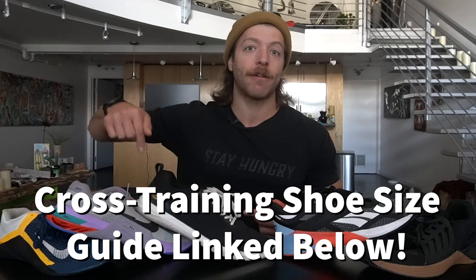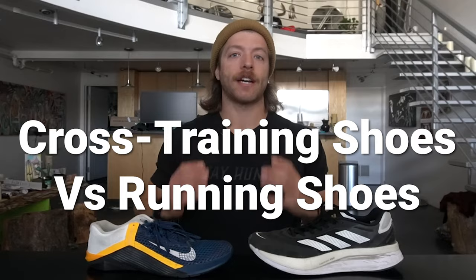I have written a cross training shoe size guide article that I'm going to link down below. Pretty much every cross training shoe and training shoe that I have reviewed is listed out there along with my thoughts — whether you should go true to size, size up, size down, etc. Definitely check that out if you are interested in cross training shoe fit and sizing.